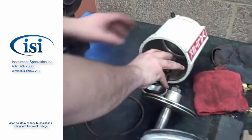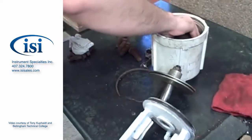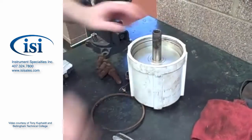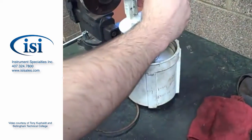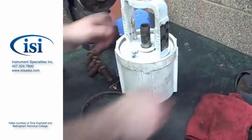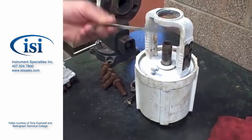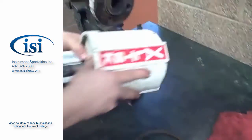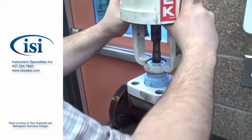Looking at the actuator, the spring goes in first. Setting the piston inside — see the tight fit with the cylinder. Then the yoke of the actuator, and there's a C-ring, a clip ring, a snap ring that goes inside. It's going to pull it together, and that whole assembly goes on top of the valve.